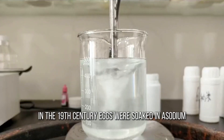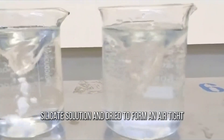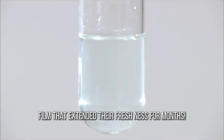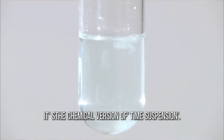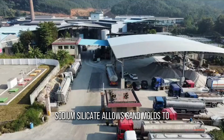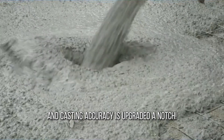Unbelievably, in the 19th century, eggs were soaked in a sodium silicate solution and dried to form an airtight film that extended their freshness for months — it's the chemical version of time suspension. When manufacturing metal parts, sodium silicate allows sand molds to retain their shape at high temperatures, and casting accuracy is upgraded a notch.